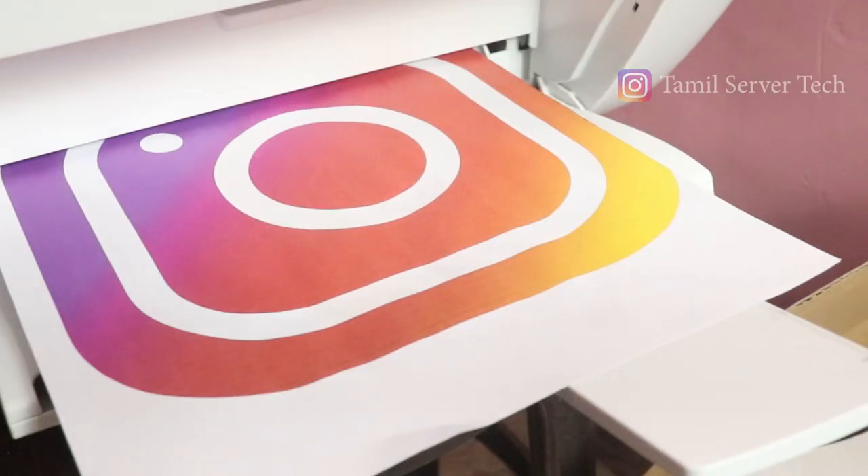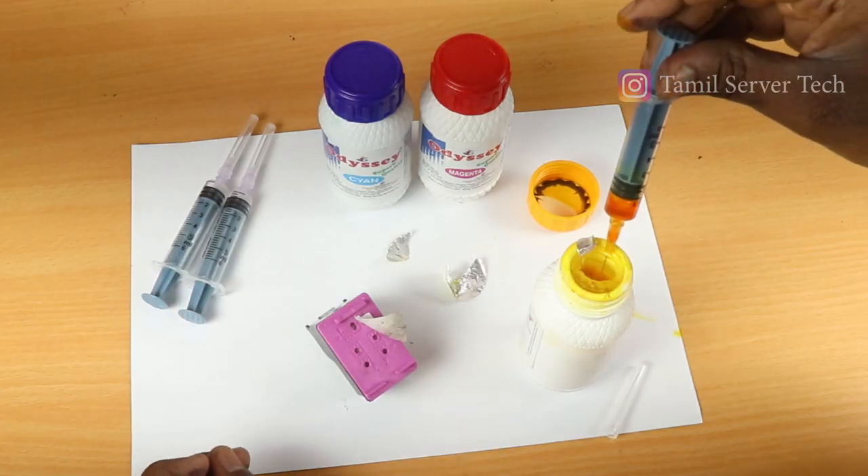Hi guys, in our channel we have a recent video about the inkjet printer. We have a lot of unboxing and a lot of things. What are the comments on the video? We asked how to refill the cartridge in this printer.